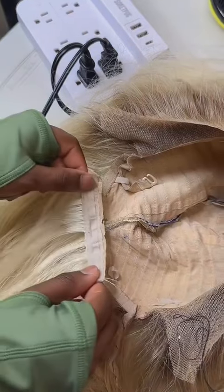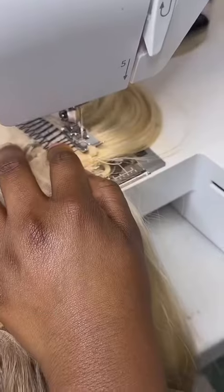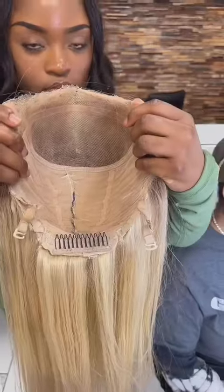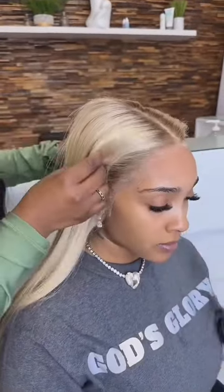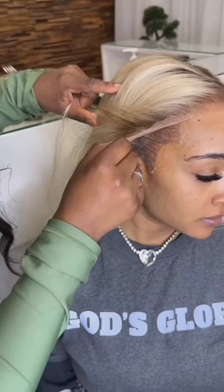Now I'm stitching the adjustable slots back on and I'm going to do the same thing with the comb. The wig should now fit on your head perfectly. When doing this, please take your time and do not be hard on yourself. Now I'm using Bold Hold to secure her wig down.